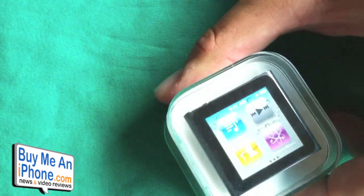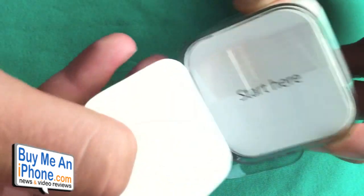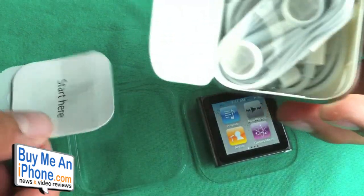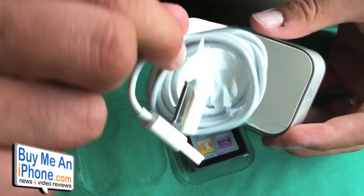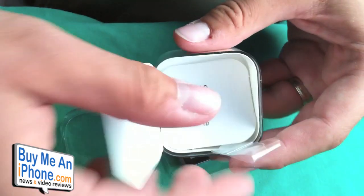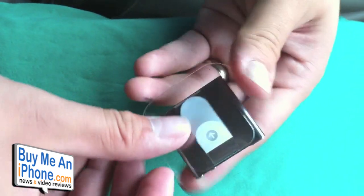Pop that off — it's kind of nice. Pull this top piece off right here, then we have the packaging. There's some stickers and everything included in that. You get your headphones, you get your 30-pin connector right there. And that's pretty much it for the box.